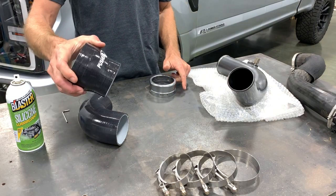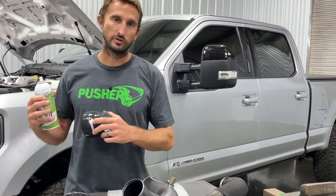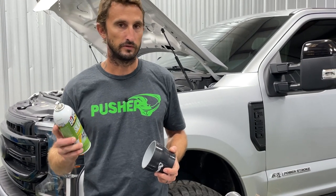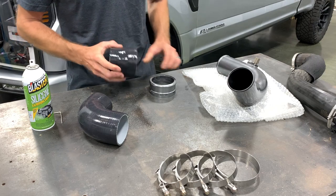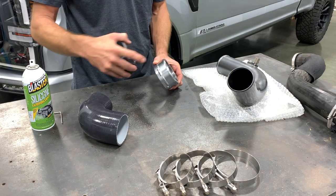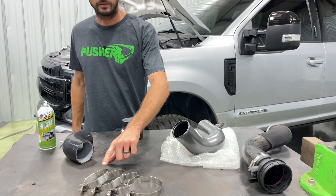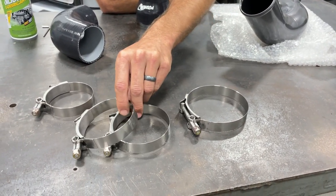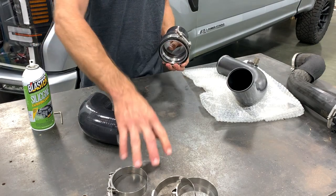Next, install the reducer coupler on the throttle valve adapter. Silicone spray is your friend — it lubricates everything and allows you to adjust couplers once the assembly is in the truck without impacting their holding potential. It needs to be silicone, not WD-40, not PB Blaster — silicone only. Spray a little on the big side, align that big side with the beaded side of the adapter, and push it all the way on. For clamps on 2017 and up models: the intercooler outlet is slightly smaller so you use a smaller clamp there, two medium clamps for the tube connections, and one big clamp for the throttle valve connection at the intake manifold. On 2011 to 2016 trucks, you'll basically have three medium-sized clamps.